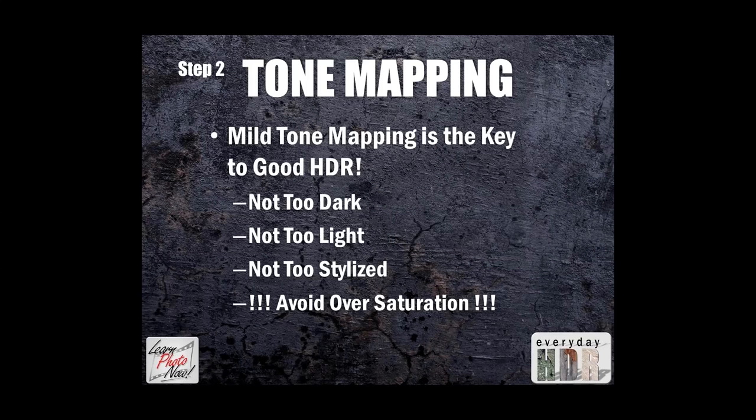Now we're going into tone mapping, step 2. I use Photomatix Pro for all my tone mapping — it's very fast and easy to use. The four most important things on the tone mapping side: not too dark, not too light, not too stylized, and avoid oversaturation at all costs. The reason you're not doing a lot of stylization in your tone mapping software is because you're going to be doing that in post-processing.